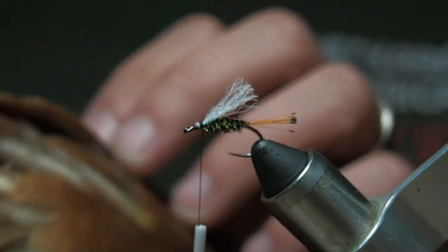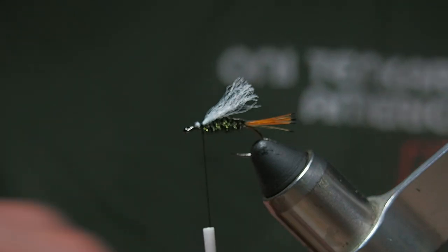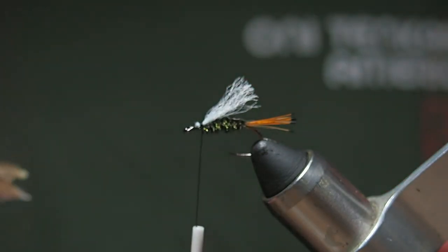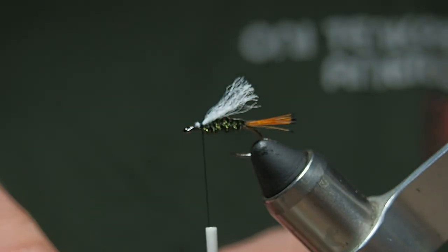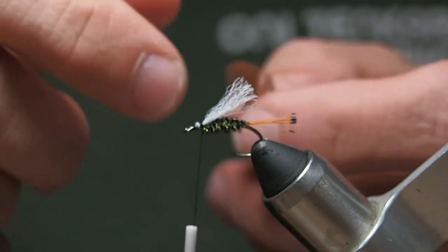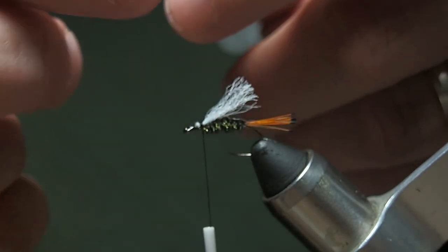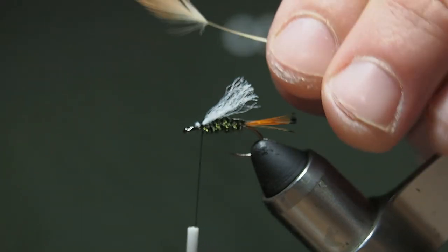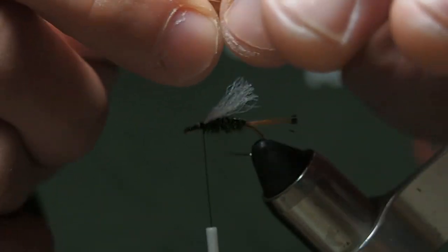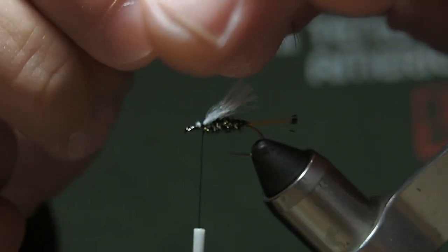Next we pick a feather. I like this hen back because it's softer. If you have a whole hen cape, sometimes it comes with breast feathers on the side — those are nice and soft as well. The regular hackle on a lot of hen you get these days has pretty stiff fibers. I like to think these softer feathers have more movement. I'll trim off the fuzz and downy parts at the base of the feather, then tie it in by the tip — grab the feather by the tip and pull the fibers back to create a tie-in point.